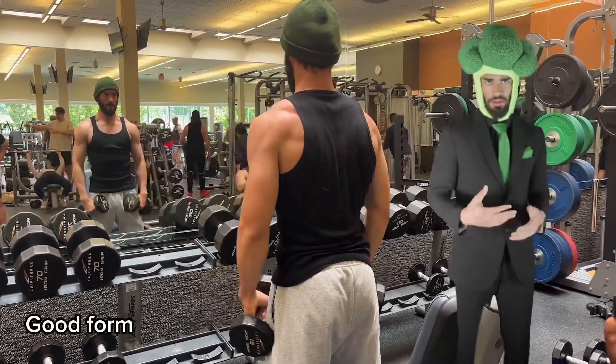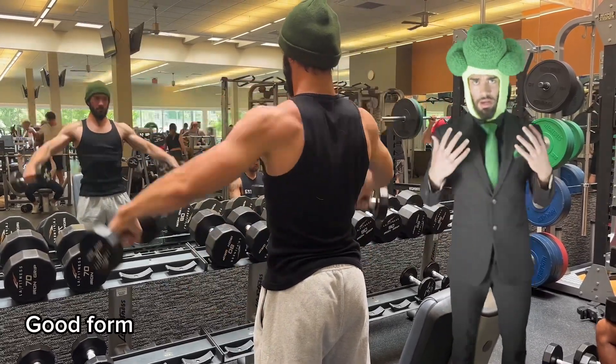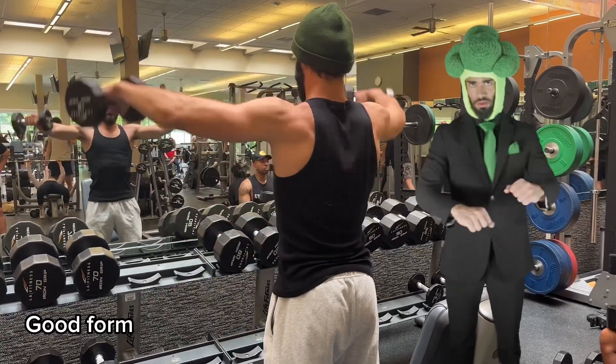The side delts — the way that they're structured, the fibers line up with our chest and our bodies at a 90 degree angle, which is pretty shallow compared to our full range of motion.